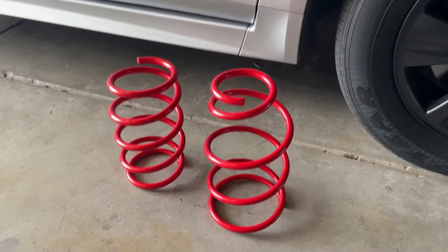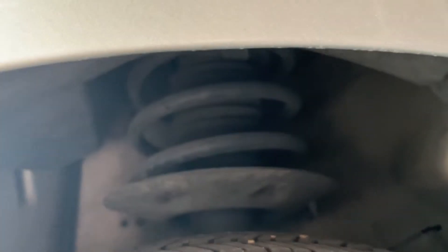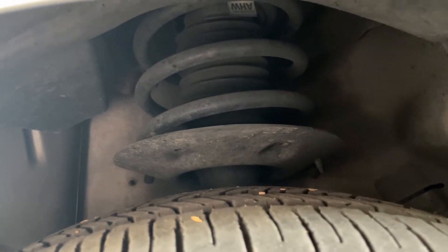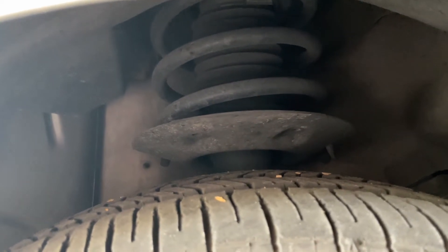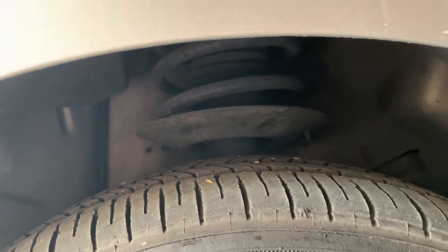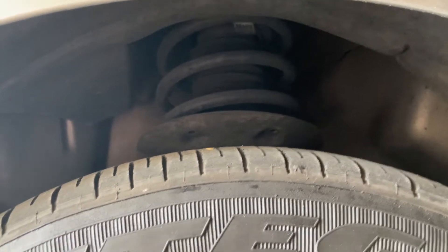Like I mentioned already, these springs go on the strut just like this — this is a McPherson strut — so you're going to have to remove the strut from your vehicle, use a spring compressor to compress the springs, take the cap off, and fully switch out the springs, which can be more of a pain than a regular vehicle. But that's what I'm going to be doing in this video: how to put lowering springs on a McPherson strut, because that's what my car uses, and these are the springs you need for it. This one's the rear and this one goes on the front.